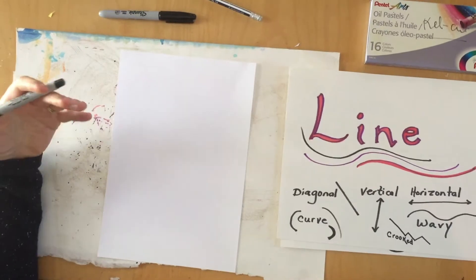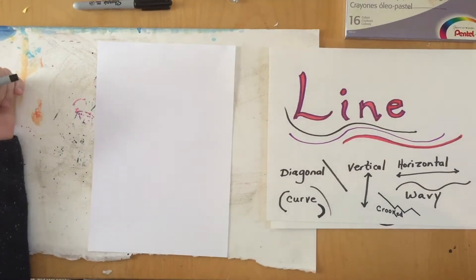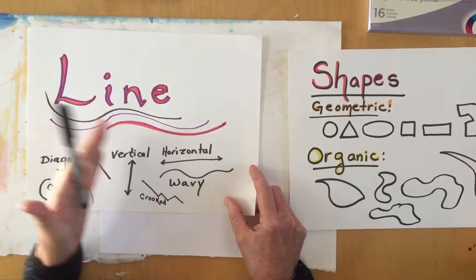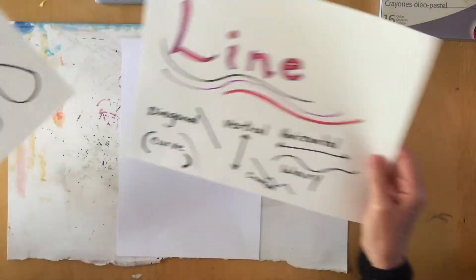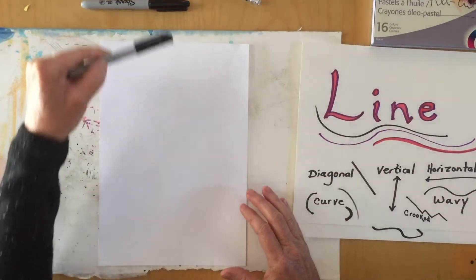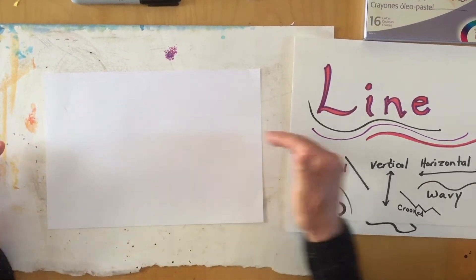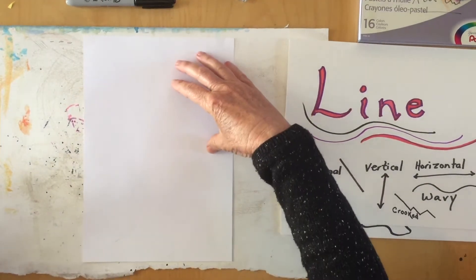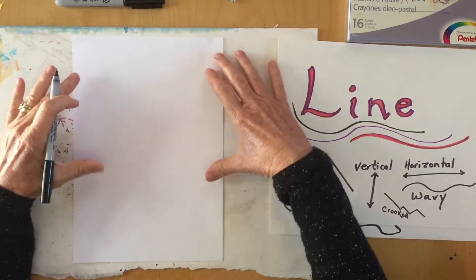A lot of times students ask me, 'Mrs. Kellogg, how do I even start drawing from my imagination? I always draw from a picture to get my ideas.' Well, it starts with those two really important elements of art — line, which will make your shapes, and then we're going to overlap shapes, meaning we're going to connect them. I'm going to work vertically, which in art we call portrait format. If you want to work horizontally, we call that landscape format. I'm going to use marker to start, just so you can see it a little better.